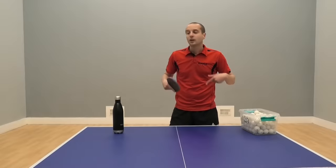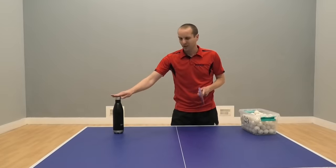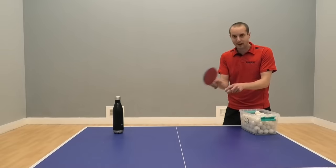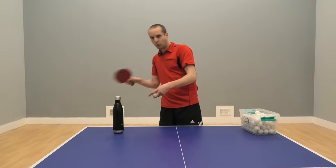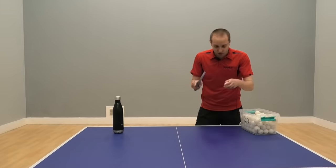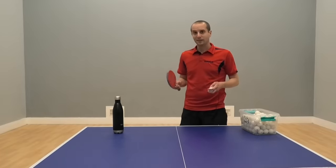To demonstrate this, I'm going to show you a little exercise I use with some of the players I coach, involving my water bottle, and this is how it works. I put the water bottle on the table, I feed the balls to the player I'm coaching and I tell them to hit the bottle with all their shots — see if you can hit the bottle. And what do they do? Typically, they watch to see if their ball hits the bottle, and that actually makes the exercise really hard to do.